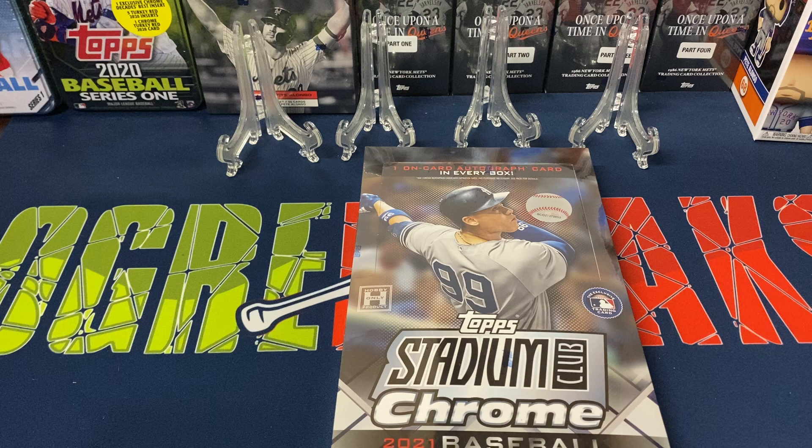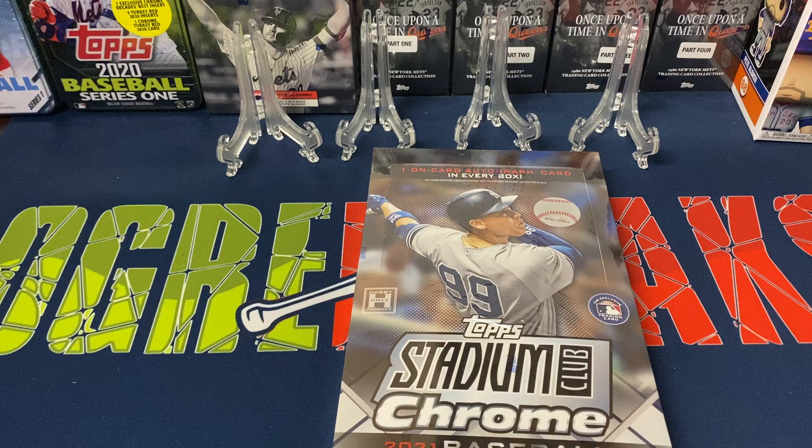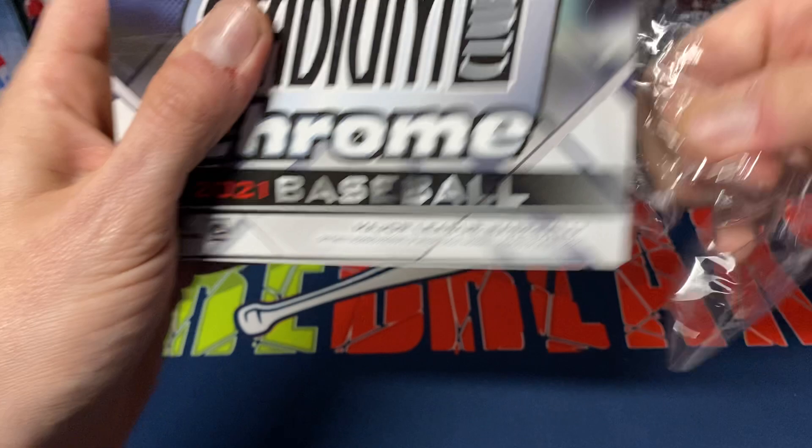I'll be featuring one of these in a break this weekend, so if you're interested in getting into a break — I believe I'm going to match it up with the regular Stadium Club — follow me on Instagram and I'll have all the details on there. You'll have the most up-to-date list on any of my breaks.